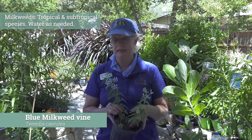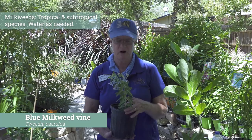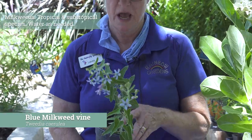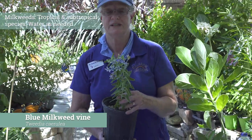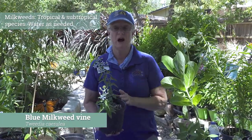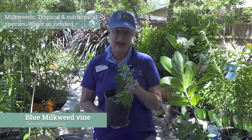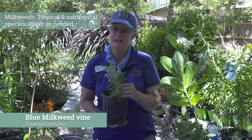Let's talk about the blue milkweed vine. This is a very interesting tropical type of plant — it cannot really take much freeze at all. They call it Tweedia. A lot of growers grow it specifically for the blue flowers because it's such a unique color of blue. As far as a host plant goes, I'm not really thinking a whole lot of it. I would rather see all of these other varieties as a host plant. But because it has such a unique flower and really an interesting type of plant, I thought we would go ahead and talk about it. And it is a milkweed.